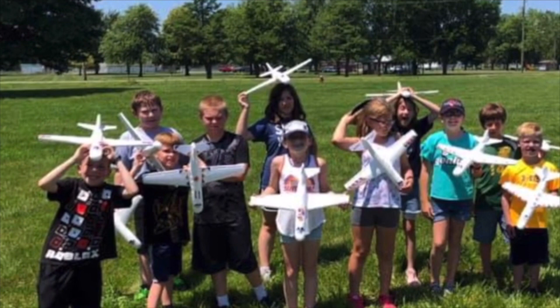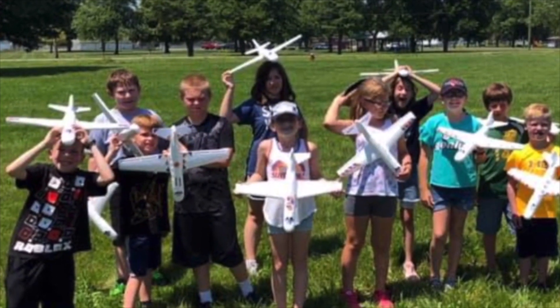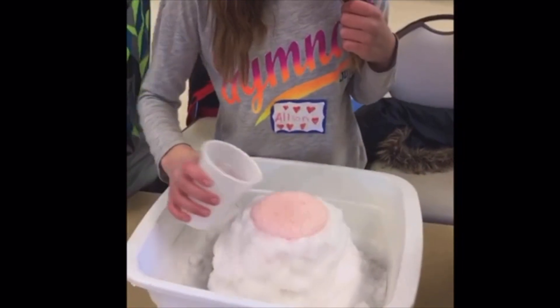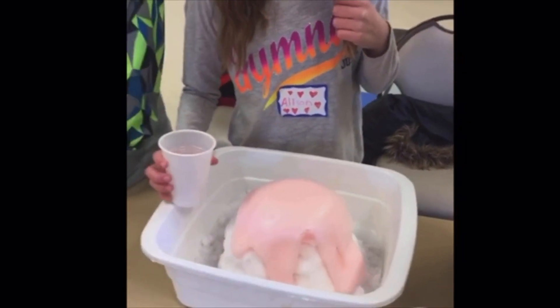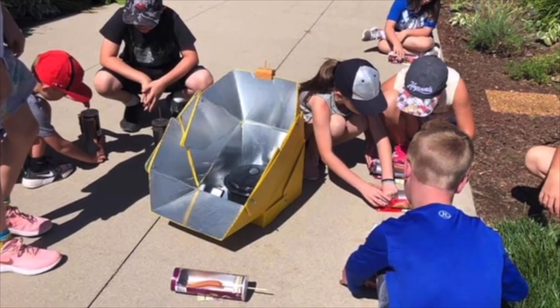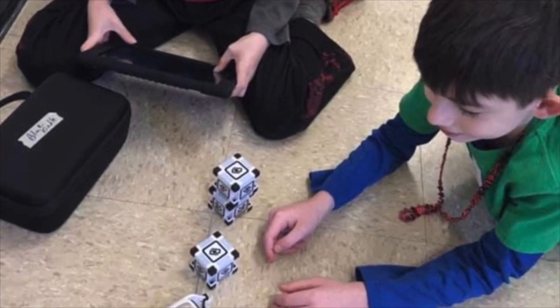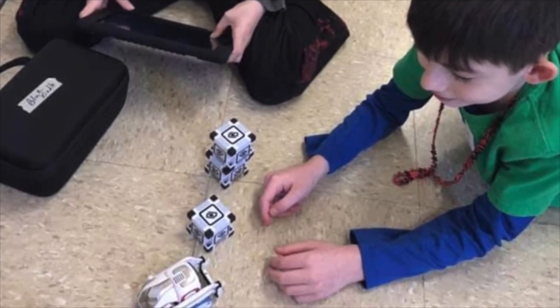We were founded by and we partner with educators in order to bring science to elementary students in fun and exciting ways. Our goal is that all students will remain engaged in science throughout their years in school. Like and subscribe and follow us on social media to help us with our mission. You will also be updated every time we post about our fun science activities.